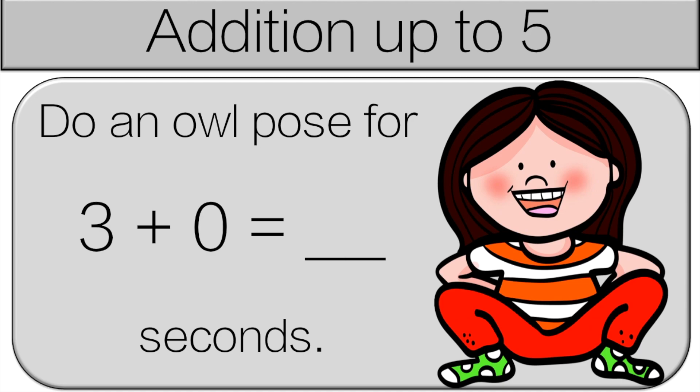Three plus zero is three. So do an owl pose for three seconds.